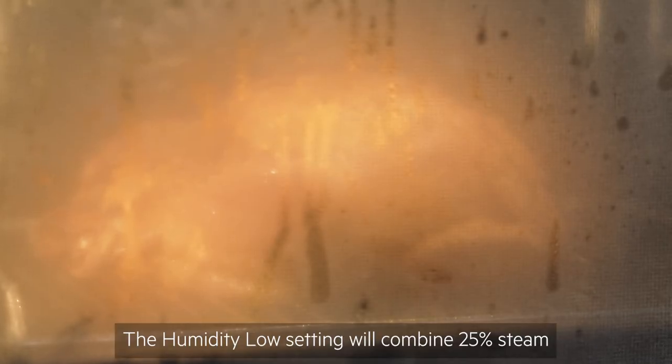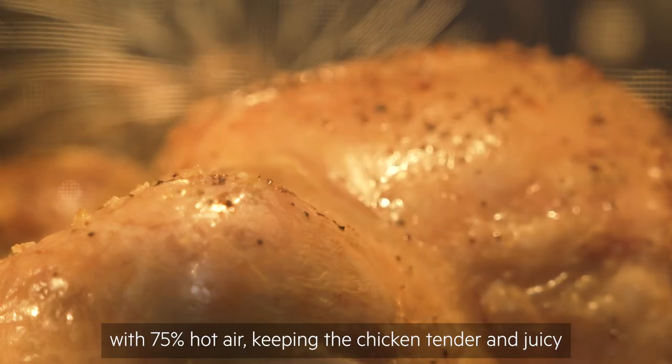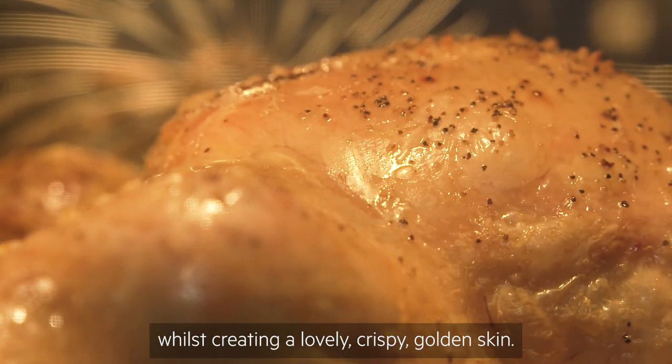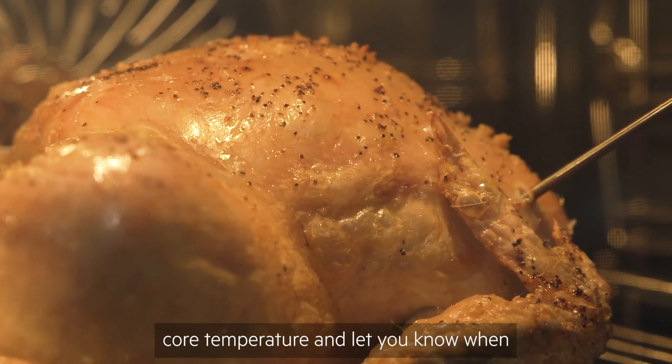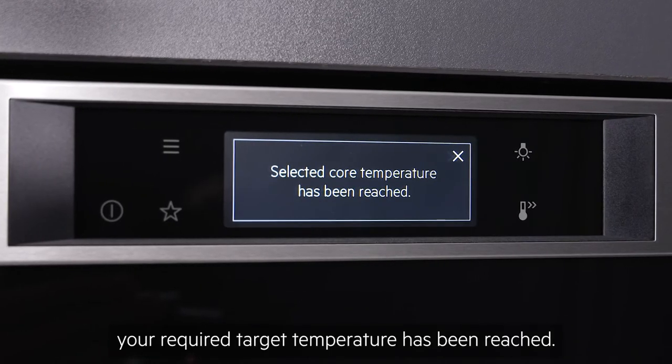The humidity low setting will combine 25 percent steam with 75 percent hot air, keeping the chicken tender and juicy whilst creating a lovely crispy golden skin. Meanwhile, the food sensor will monitor the core temperature and let you know when your required target temperature has been reached.